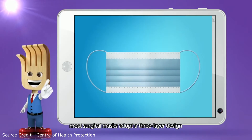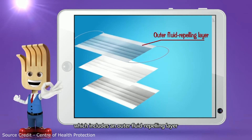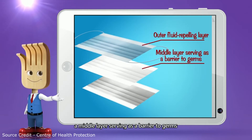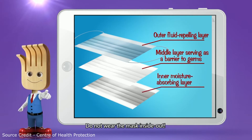In fact, most surgical masks adopt a three-layer design which includes an outer fluid-repelling layer, a middle layer serving as a barrier to germs, and an inner moisture-absorbing layer. Do not wear the mask inside out.